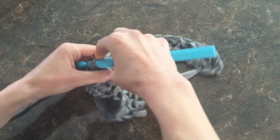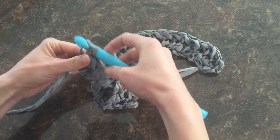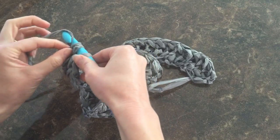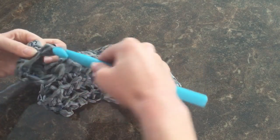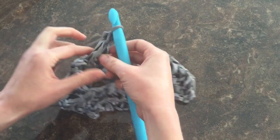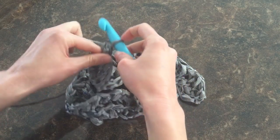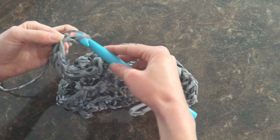Once you get to the end of your row of stitches, it's important to do one last step before moving on to the next row. Finish up your half double stitch at the very end, and then we're going to add a single stitch — where you simply wrap around once and pull through.